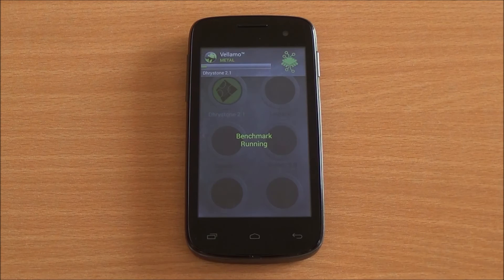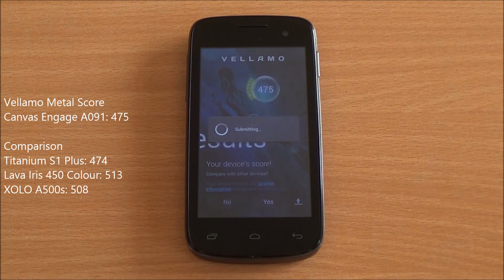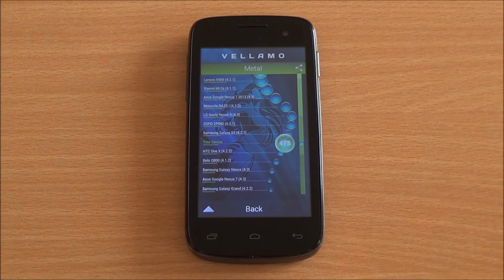Now we are running the Metal chapter of Vellamo, which will specifically test the processing capabilities. We got a score of 475, which is a very nominal score in this segment. You can see right there it's just below the Samsung Galaxy S3 in terms of scores.